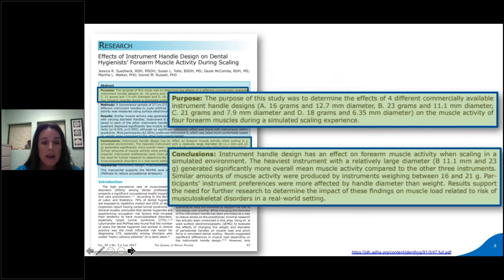Here's a study I found to be interesting. It's from the June 2007 Journal of Dental Hygiene, and it compared four instrument handle designs. It concluded that the instrument handle design has an effect on forearm muscle activity when scaling in a simulated environment, and basically showed that participants in the study were more affected by handle diameter than they were by weight. I thought that was interesting.